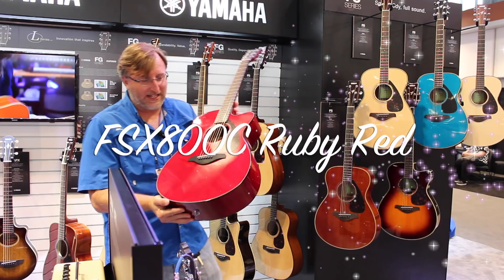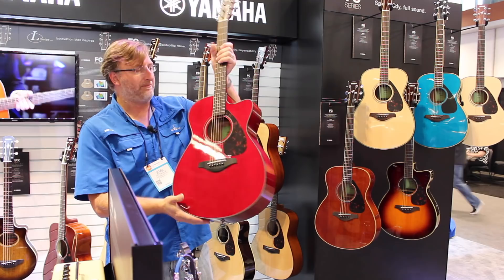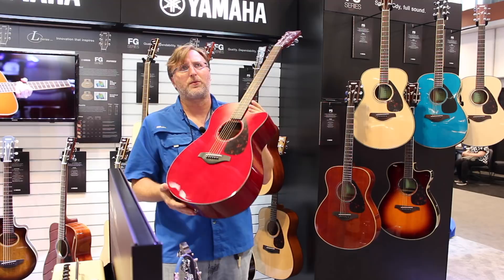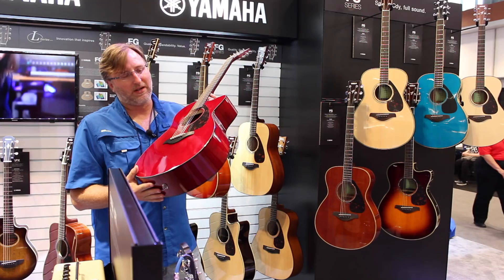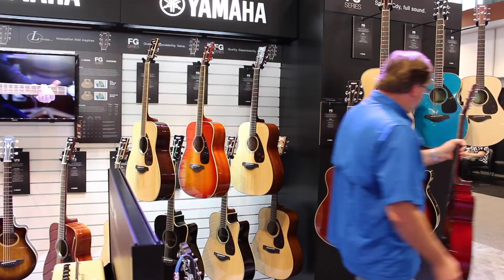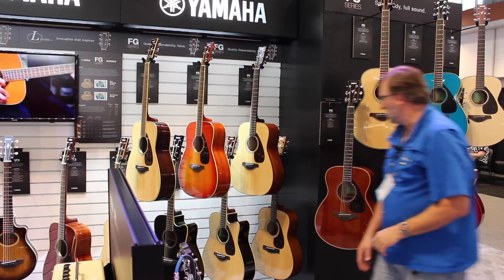This is the FSX 800C — I believe they call this ruby red — with Sitka spruce top and the same electronics built in for $299. This is brand new. I think you can get this in natural or ruby red; used to be able to get it in brown sunburst, and I think also in black, but they've changed up their colors a lot. Check it out on Yamaha's website — usa.yamaha.com. This guitar for $299 brand new is a fantastic deal.